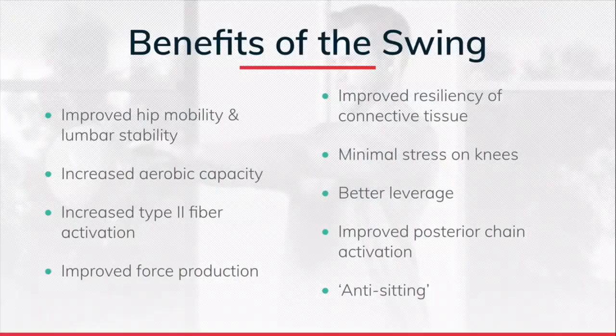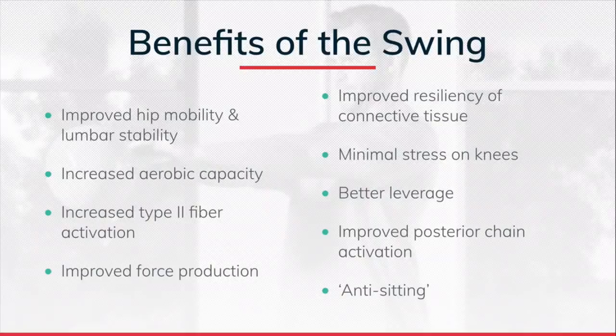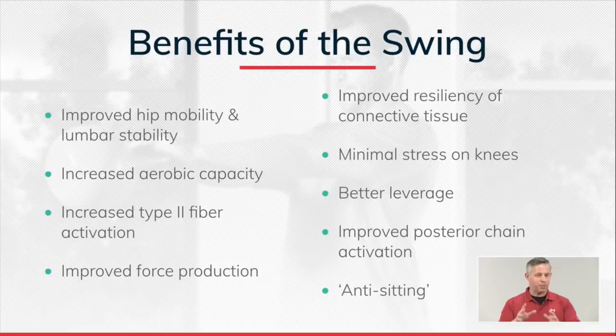The next two benefits are especially important for an aging population. As people get older, they often don't train with enough intensity. But doing explosive movements and using heavier weights activates type 2 muscle fibers and increases muscle force production. As people get into their 50s, 60s, and above, kettlebell training is perfectly safe, and the benefit is we activate more muscle mass. If we don't use type 2 muscle fibers, they atrophy — and type 2 fibers are responsible for generating force and power, where force equals strength and power equals force times velocity.